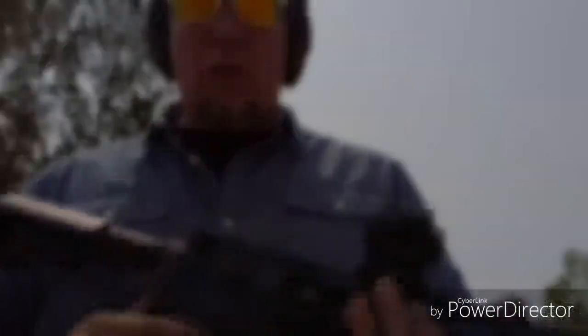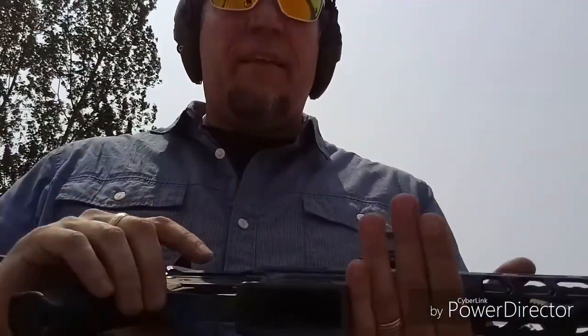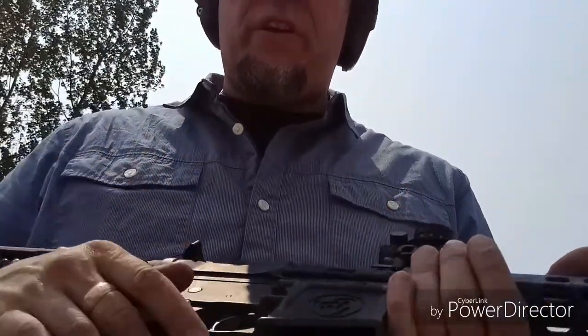As far as upper and lower, this is a Noreen Firearms 80% lower, and I did all the work myself. It's a standard mil-spec lower parts kit, except for the trigger, which is an Anderson polished trigger.